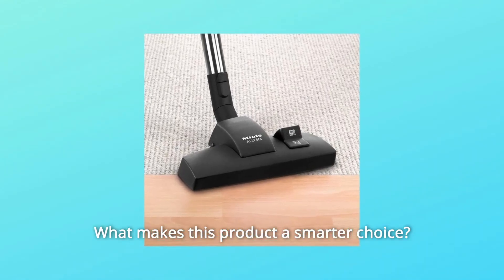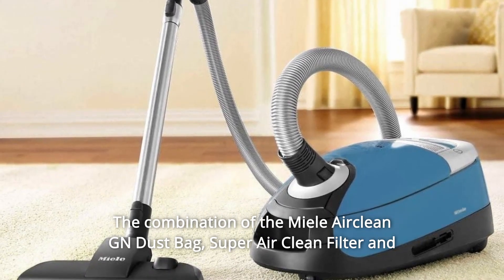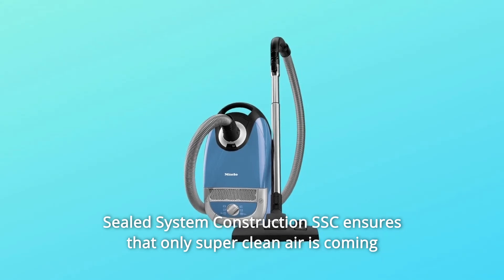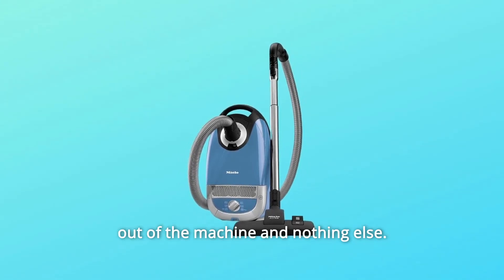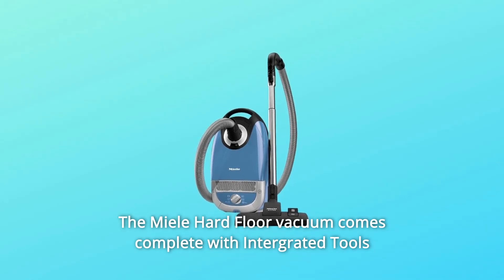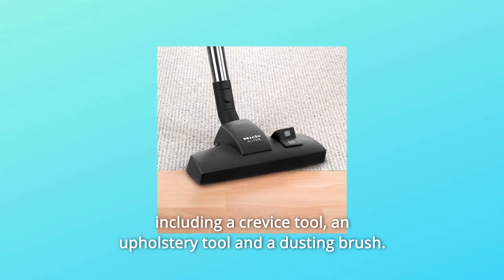What makes this product a smarter choice? Number one: the combination of the Miele AirClean G and Dustbag, Super Air Clean Filter, and Sealed System Construction (SSC) ensures that only super clean air is coming out of the machine and nothing else. The Miele Hard Floor vacuum comes complete with integrated tools including a crevice tool, an upholstery tool, and a dusting brush.